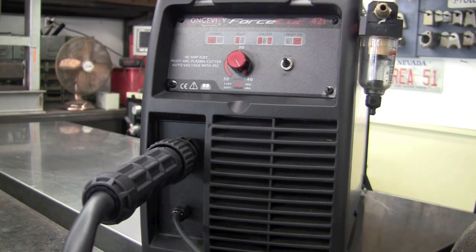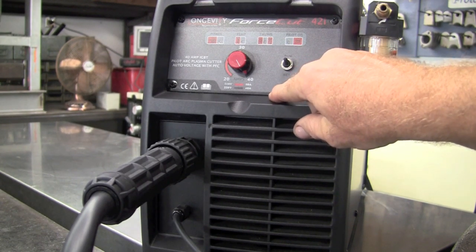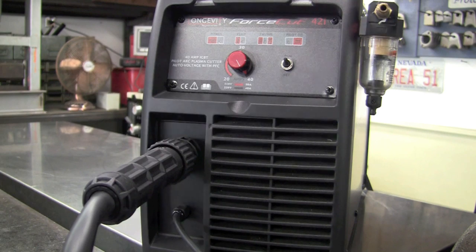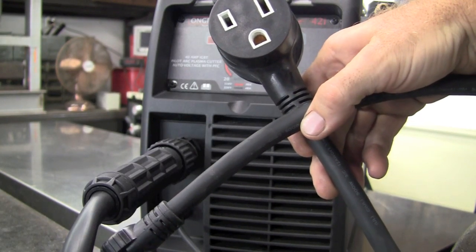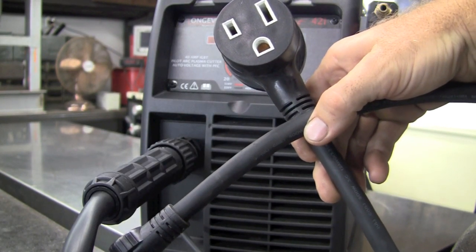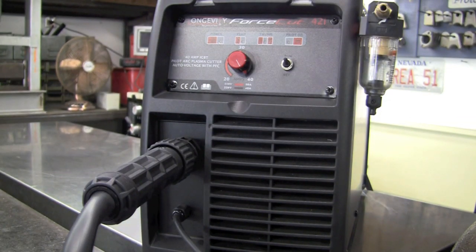This machine is dual voltage — both 110 at 30 amps and full 220 at 40 amps. It comes pre-wired for the 220 plug and comes with a cool little pigtail that you simply plug your 220 plug into and plug it right into the wall — it has auto set inside. It also has an auto regulator for the air and a moisture trap set up inside.